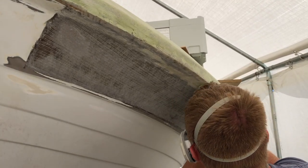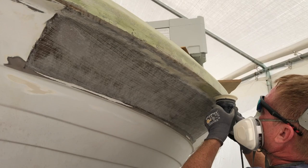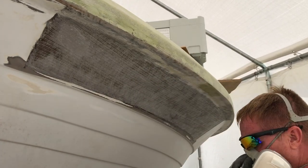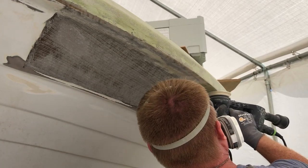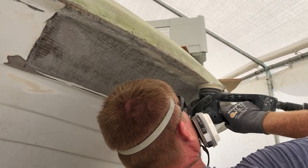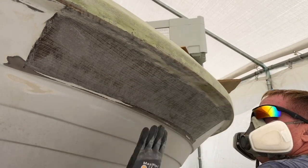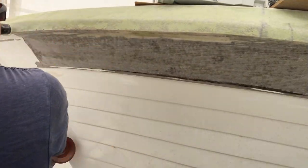One thing I forgot to mention earlier: to apply fiberglass fabric on the hull where it flares out — which is basically upside down — to get it to stay up there, I soaked the area with resin, brushed it on really thick, then rolled up the piece of cloth and put it into a roller pan full of resin to saturate it. I then applied it to the bow at the flare and it stayed up long enough that I could roll it and push out all the resin with no issues of it falling off.